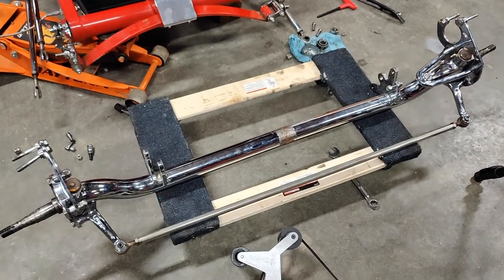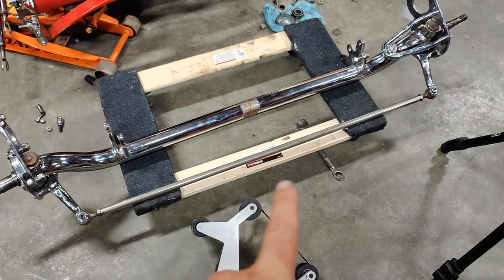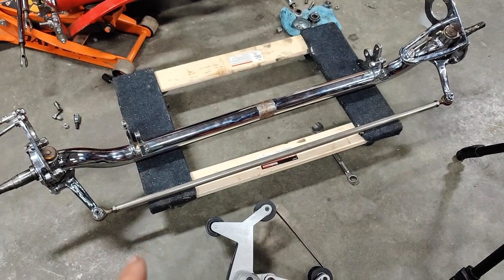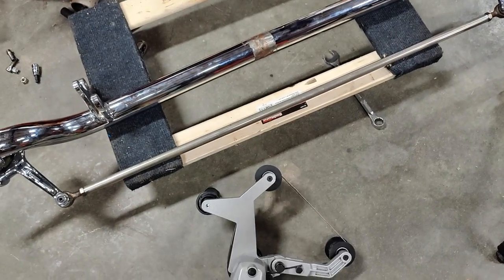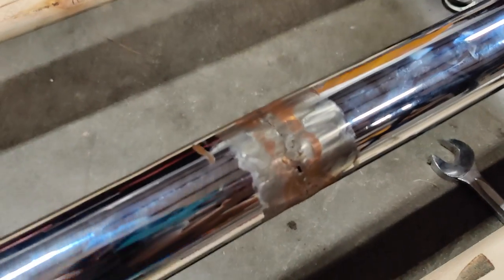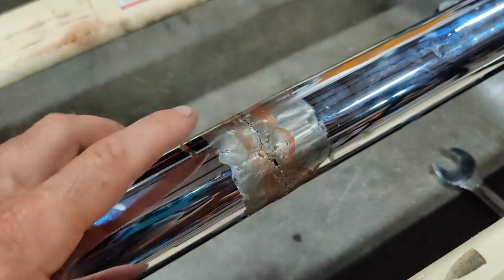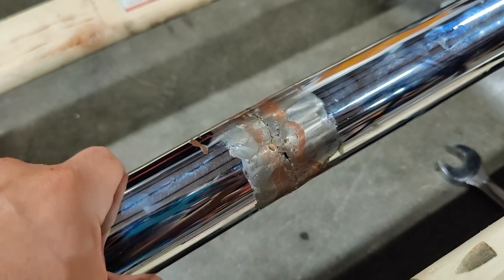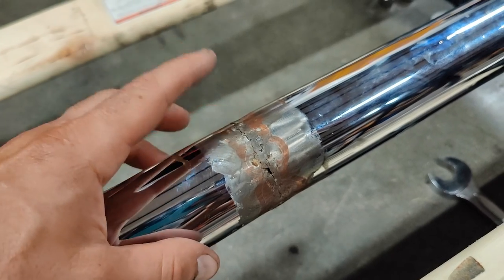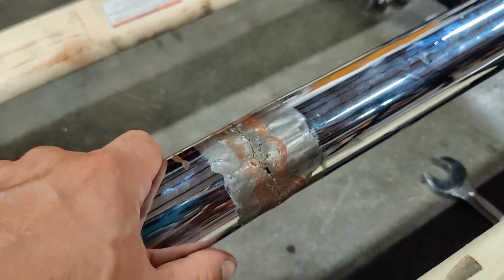The axle is completely off and ready to start working on. I'll probably need to remove that center link at some point. The next step is to clean this up and separate the two halves — first to find out what's inside, and second to decide if that sleeve is good enough or if I'm going to need to find something else to sleeve it with.